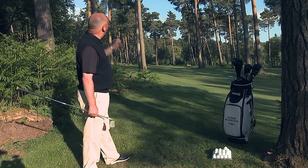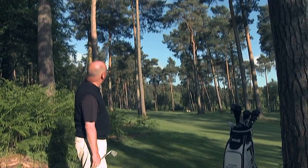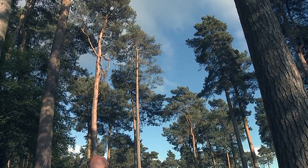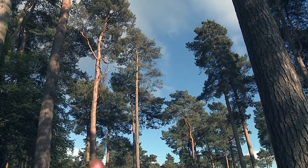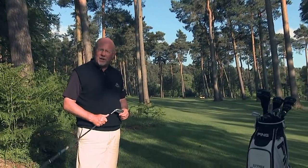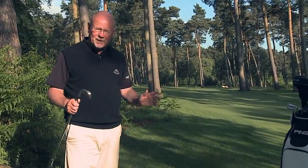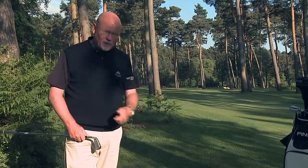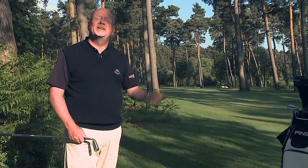Simon, the cameraman — just pan up and show the viewers how high the pine tree was. That's at least 60 feet in the air and it's only about 30 yards away from me. It's quite remarkable what you can do if you understand ball position and know which part of the body does what. If there's nothing else from this piece, you now know that non-wristy is a low shot and active wristy is a high shot.